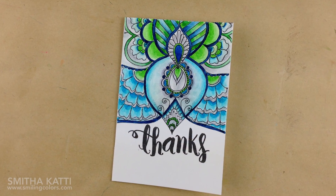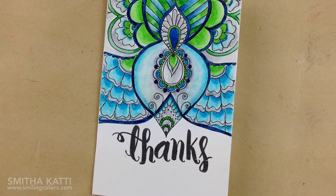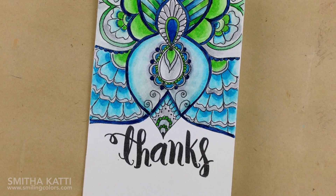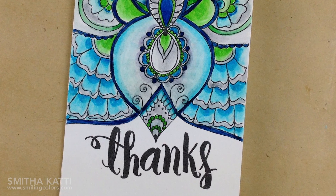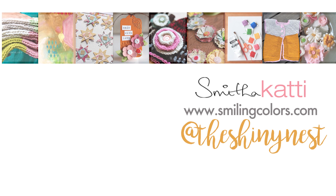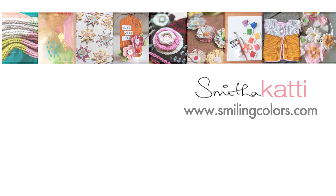Here is the finished card — I absolutely love the greens and blues and I am so happy with this color combination. Let me know in the comments below if this was fun to watch and if my tips were helpful. You can find more details on the colors below, and don't forget to stop by my Instagram page to see how the other card turned out. Thank you so much for spending some crafting time with me today — happy coloring!